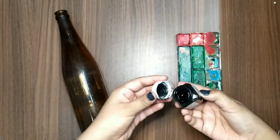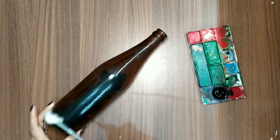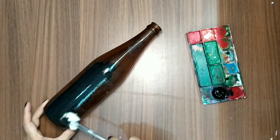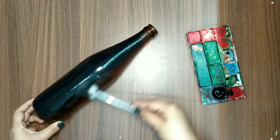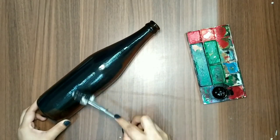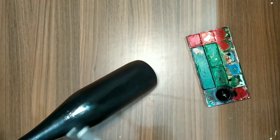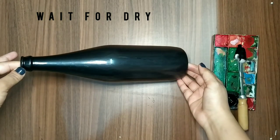Now just paint the bottle with the black color and once it dries, leave the bottle for five minutes. Here we finish the coloring — I will let it dry for five minutes.